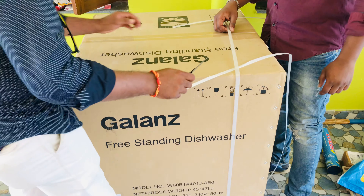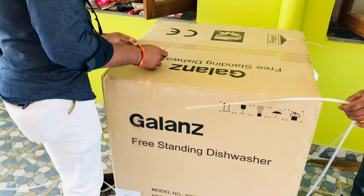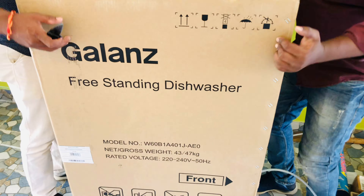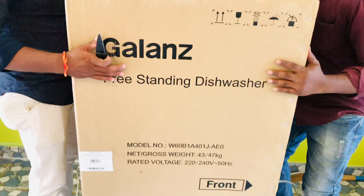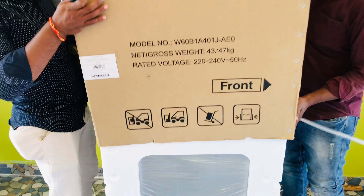Hi folks, welcome to my channel. Today we are going to unbox the dishwasher which is branded with Galanz. So I will show you — yes, we are opening this. You can see this is the item, this is the model number. They are giving the weight also, it is 47 kg.